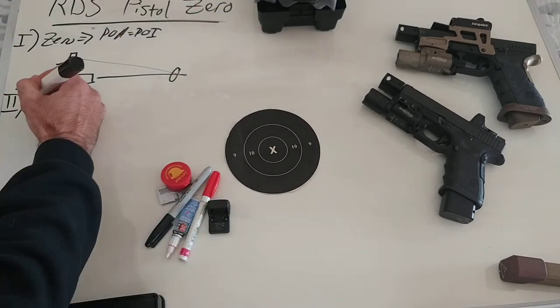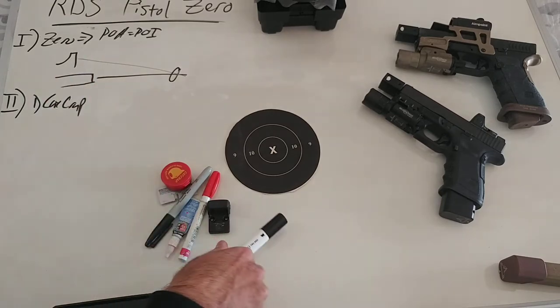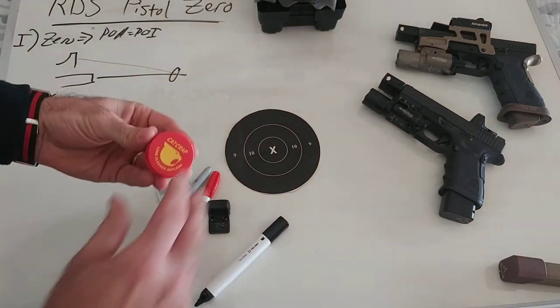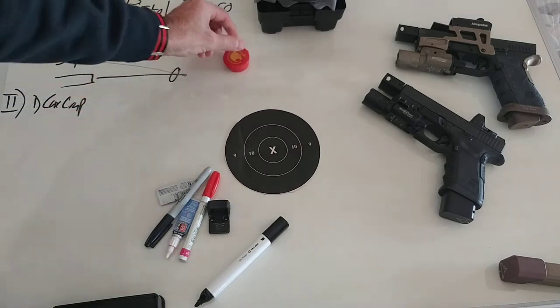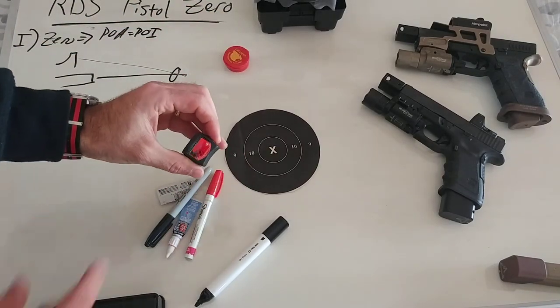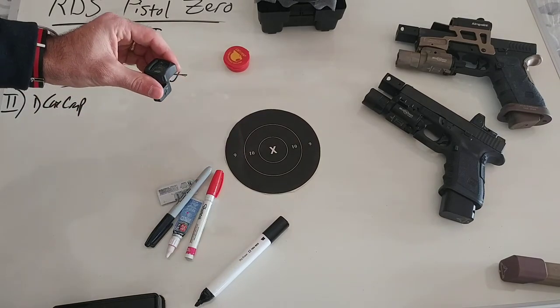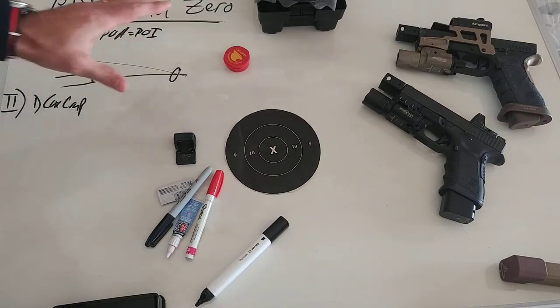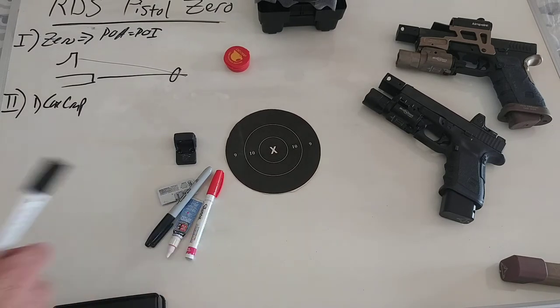Step one is going to be Cat Crap. Cat Crap is this anti-fog product — you want to get the paste, not the spray. All we're going to do is take this with a little bit of fabric, like that soft microfiber cloth, rub it on both sides of the lens, let it sit for five to ten minutes, and then wipe it off. We'll have a good anti-fog coating on our optic.